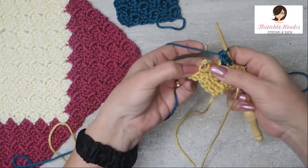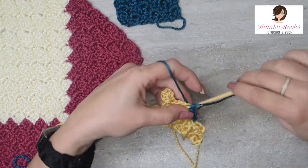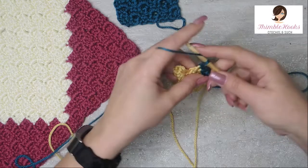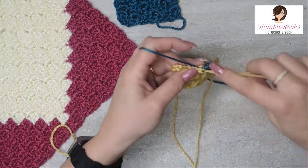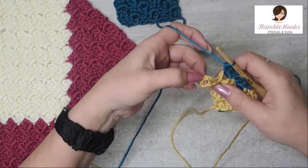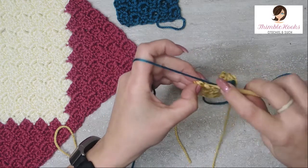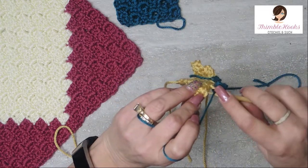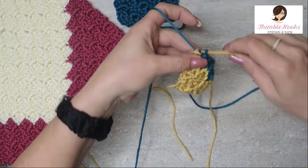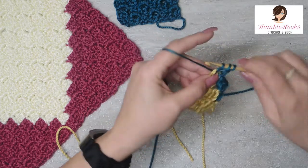Find the chain 2 space, the stitch right next to it, slip stitch, chain 2, and in that chain 2 space, two half double crochets. And then we will do our last one: there is our chain 2 space, slip stitch, chain 2, and two half double crochets.